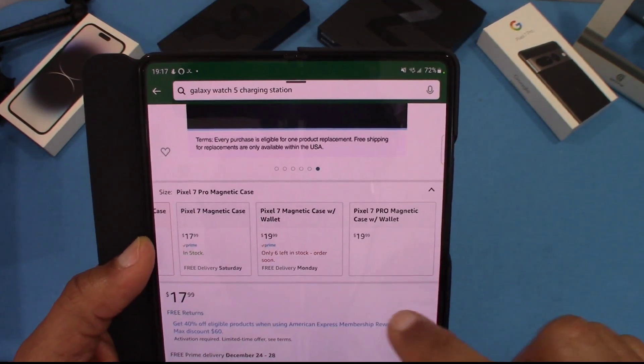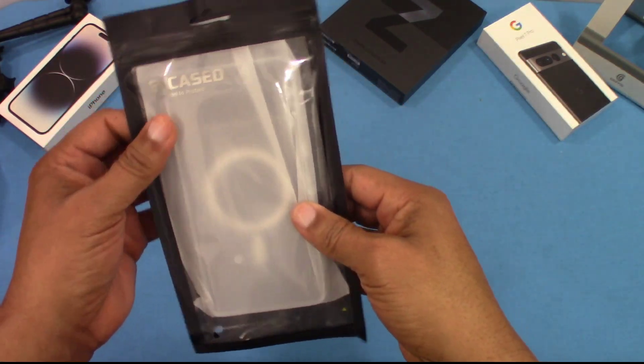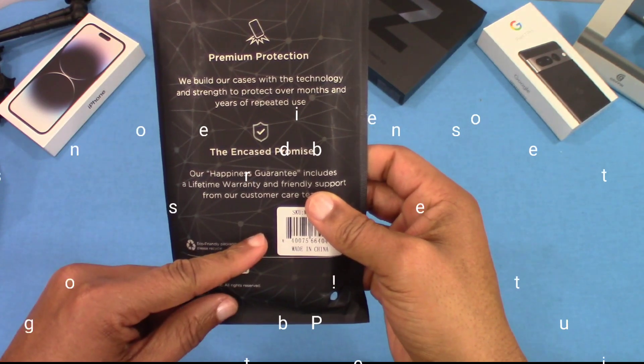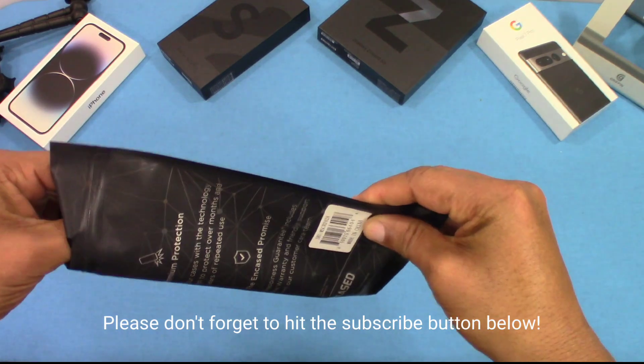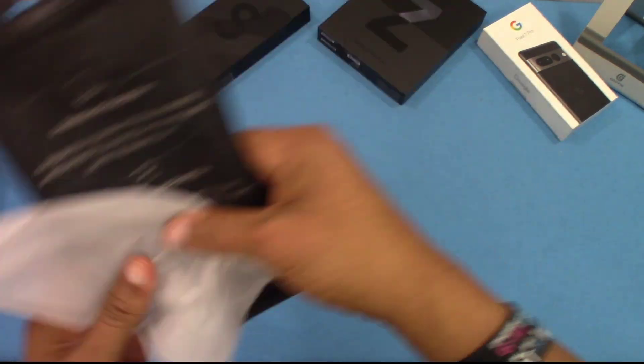I'll put the link in the description for you if you want to get it. Here's the packaging the case comes in — this is typical Encase packaging. It's a plastic shell where you can see through the clear side, and on the back you've got a little bit of text. Encase promises happiness guaranteed.